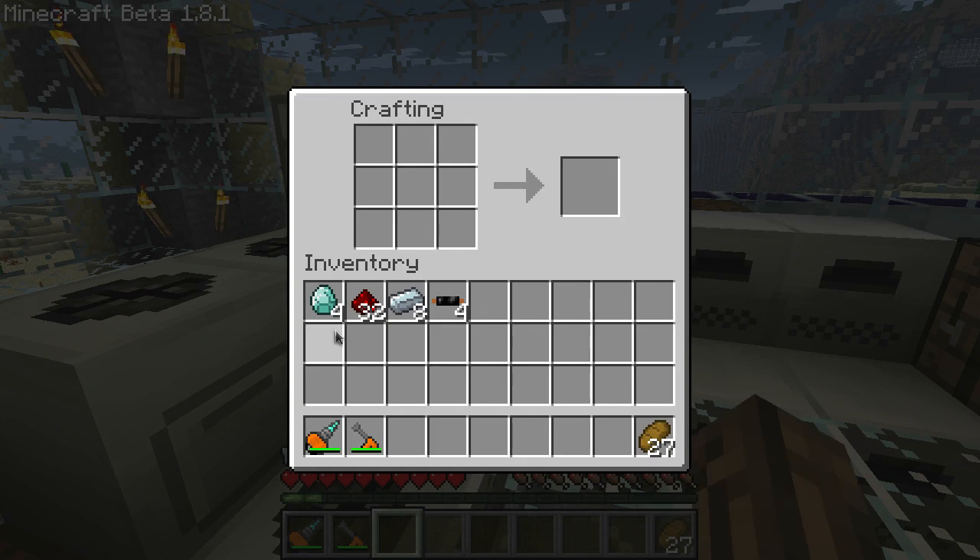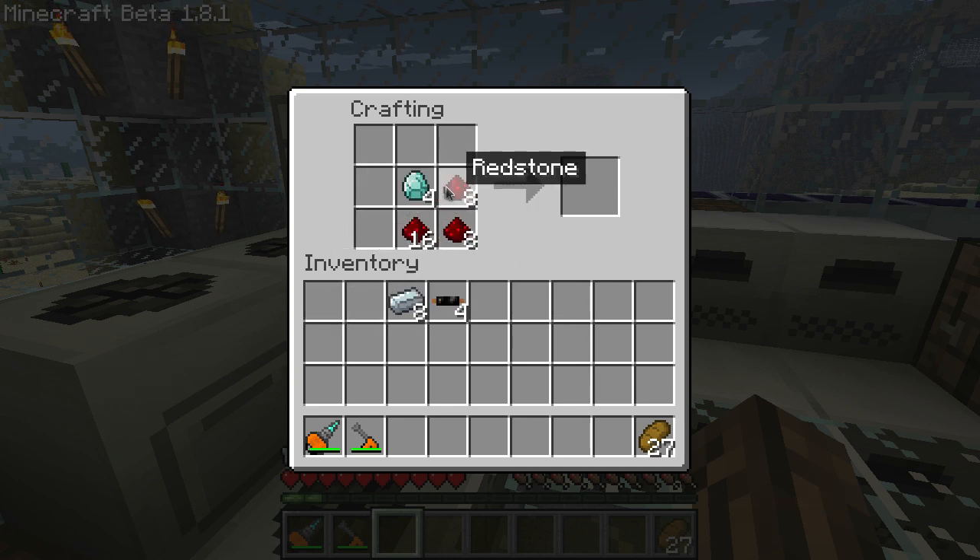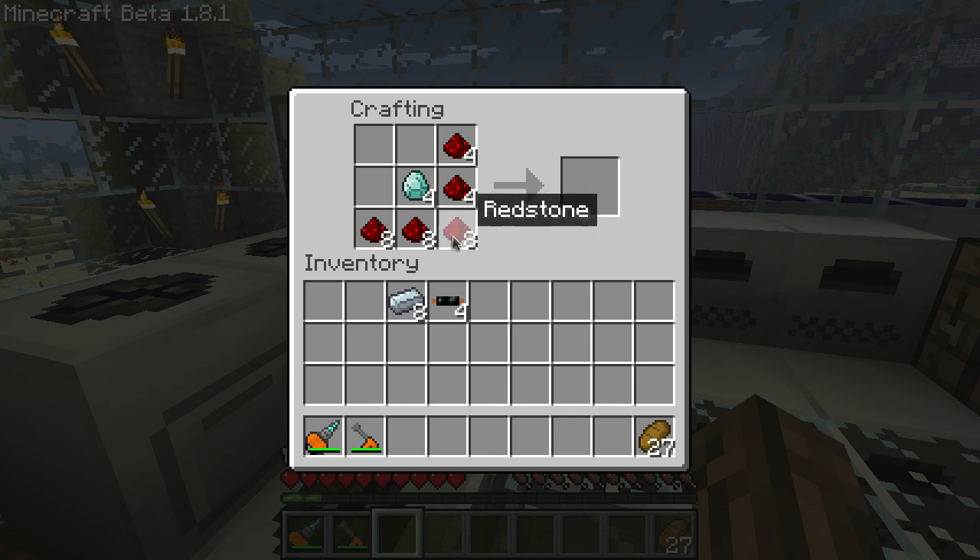To start we'll build an MFE. They're kind of expensive to build but not too bad. You're going to need 4 industrial diamonds or regular diamonds, 32 redstone, 8 refined iron, and 4 copper cables. Take your diamonds, put them in the center and surround them with redstone.